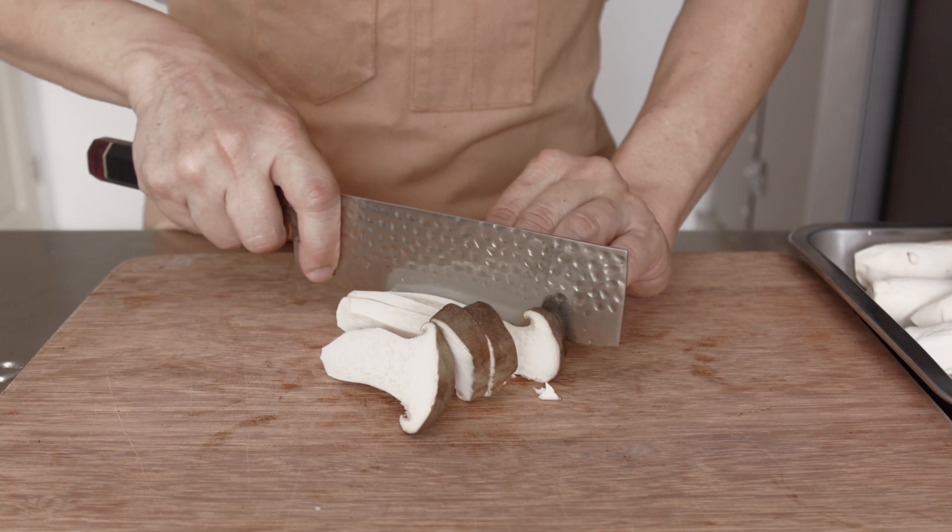This is stir-fried oyster mushrooms. If you are getting value from this video, help me like and subscribe. This will help the channel out a lot and it helps me produce more videos like this. Here are two other simple recipes that YouTube thinks you should be trying out as well. Cheers!